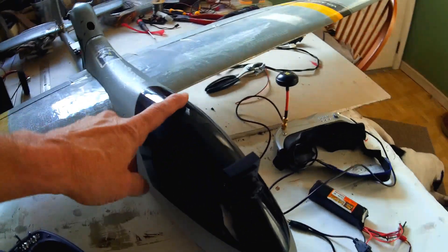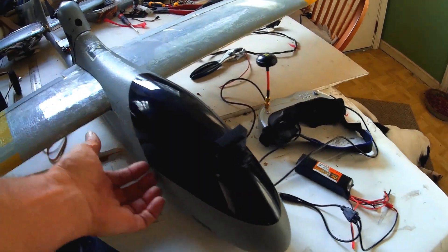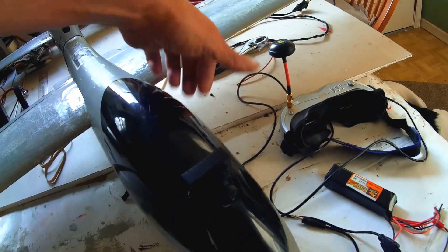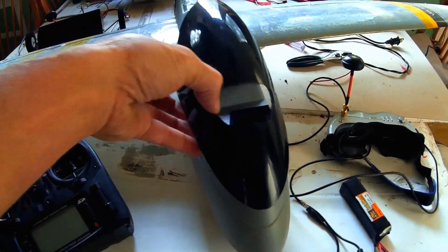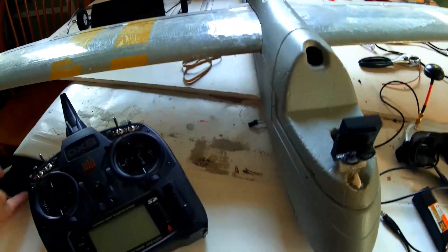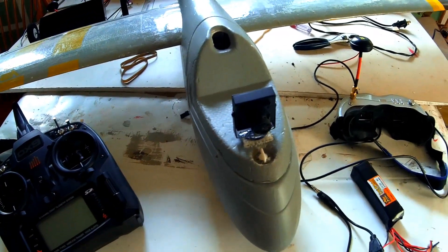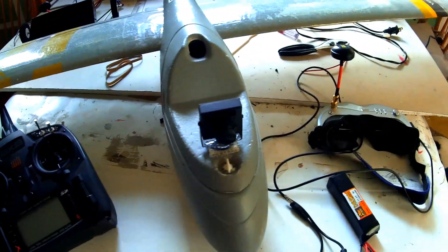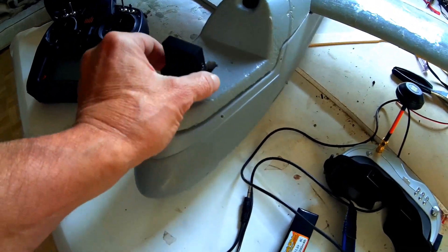I didn't do the traditional method where the antenna is sticking up out of the top and the transmitter is back there. Instead, I cut a little hole in the canopy here so the camera comes up out of it — it looks pretty nice, offers more protection, and it holds the top to the fuselage a bit better. So no bouncing around and no rubber band needed. Let me give you a peek at what we've got inside and how I did this.